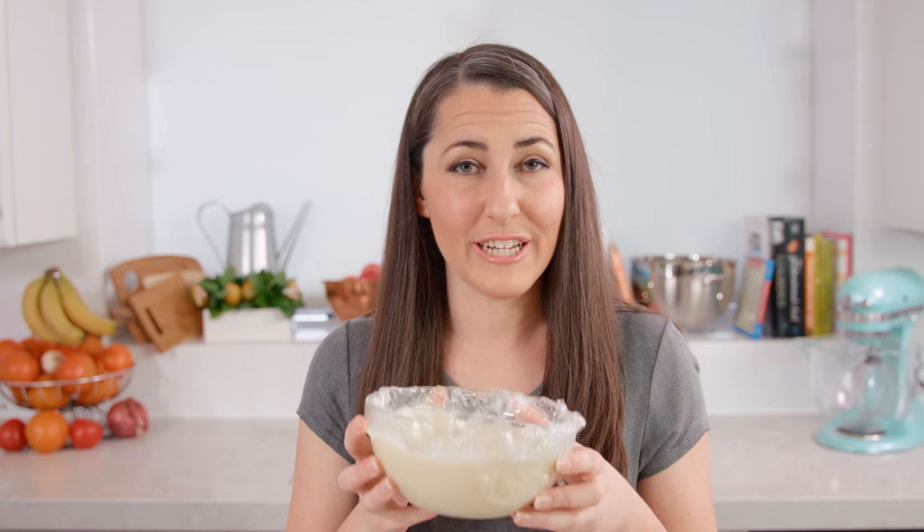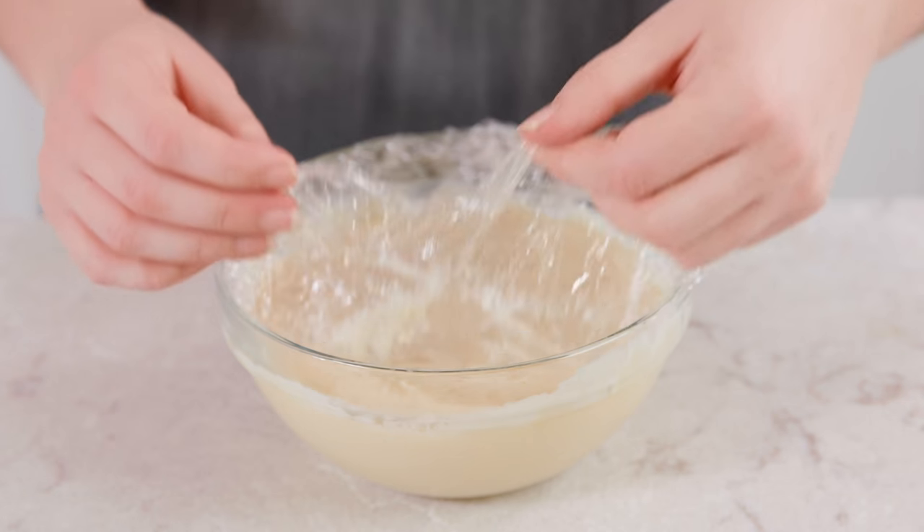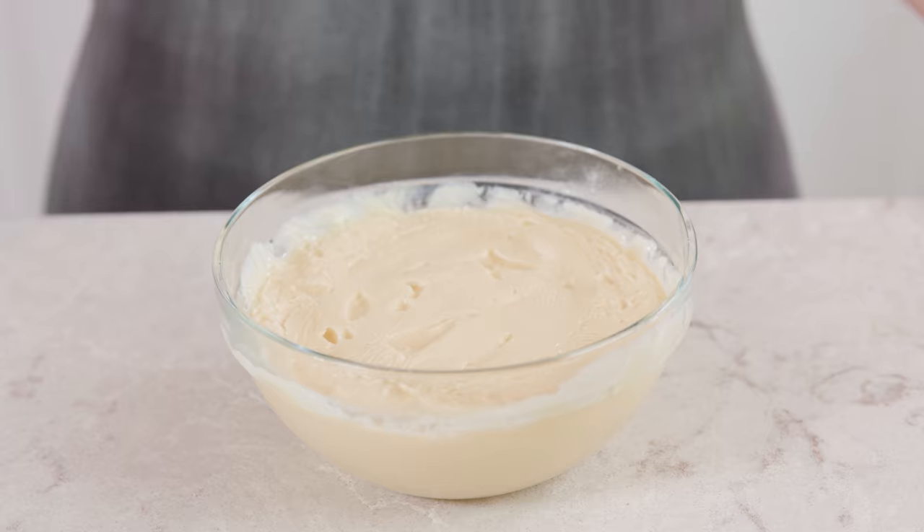Place this into the fridge for at least 4 hours until it's completely cooled. After 4 hours you can remove the plastic wrap and you have yourself pastry cream. Use it to fill all of your favorite pastries like cannolis, profiteroles, eclairs, donuts — you name it. It's delicious and I wouldn't even blame you if you just ate it with a spoon.